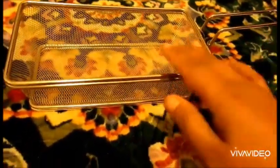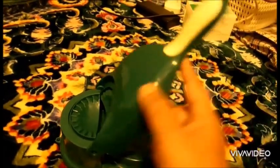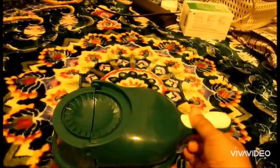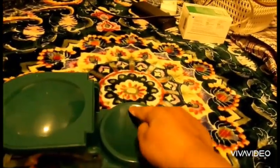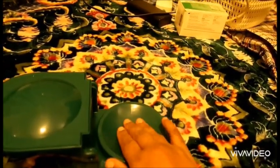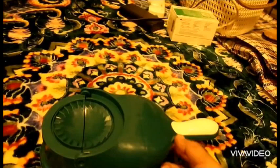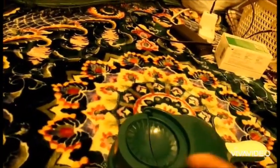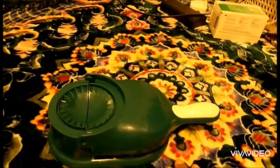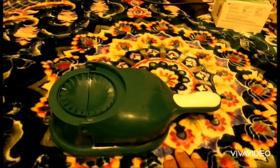This one is a pastry press tool. Open this side, put the dough here, press it — the dough becomes a shape. Put the filling, anything you want to fill the dough, put it inside. Then press again and it comes out like a pastry. I will try it in front of you — I've seen it trending everywhere on YouTube, TikTok, Instagram, but we'll see if it works.